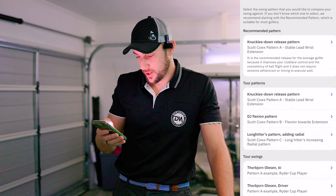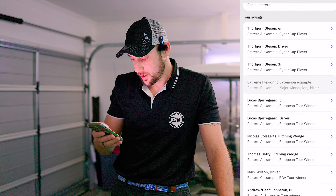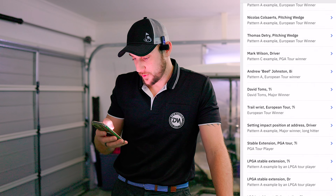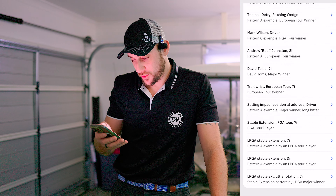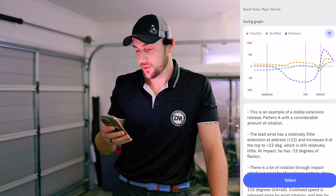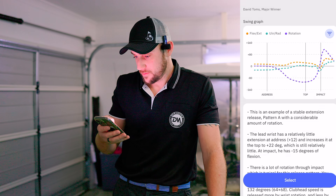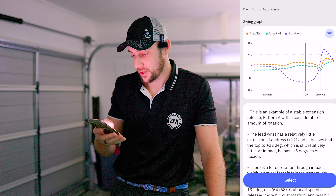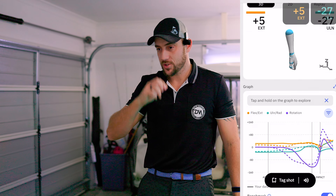Now let's benchmark ourselves against a PGA Tour pro. We're going to choose a swing longer than 100 yards with a nine iron. Let's go with David Thomas - a major winner on the LPGA Tour. I like the LPGA Tour for comparison because their swing speeds are probably more realistic to the average scratch to five handicap male golfer. We'll select David Thomas with a seven iron.